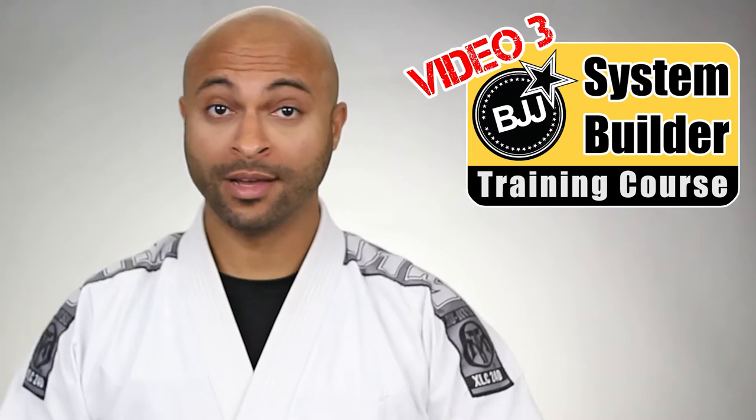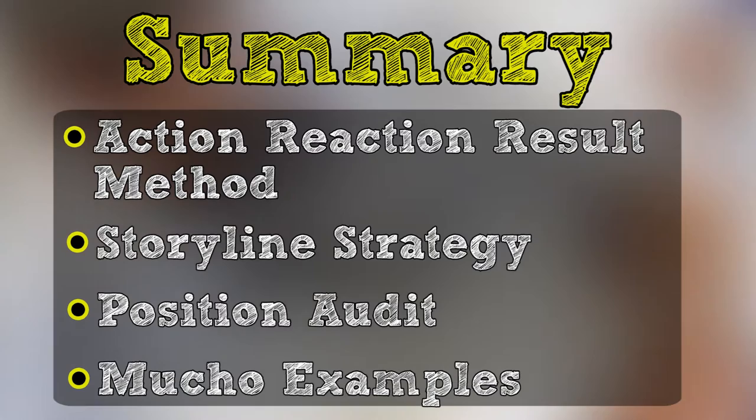At this point, we've come a long way. We've talked about action, reaction, result of analyzing your jiu-jitsu. We discussed a storyline strategy and how to add flow to our system. We then used a position on that strategy to grow our system, and we've gone over a bunch of different examples of grappling techniques and how you might fit them into an actual system.